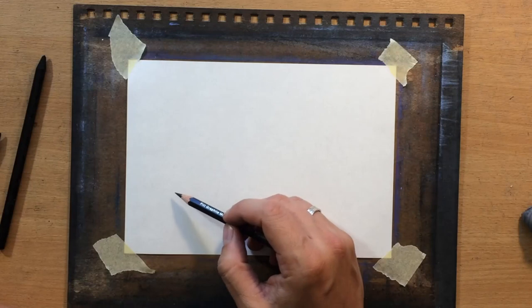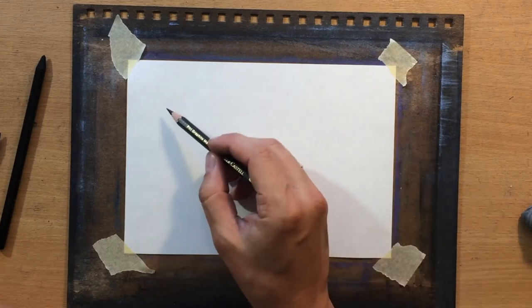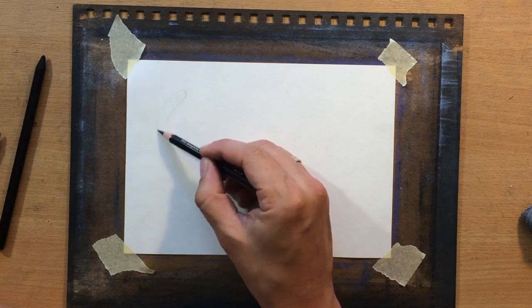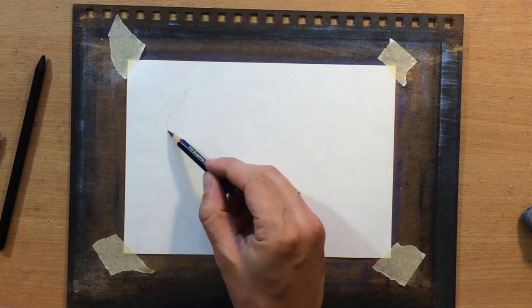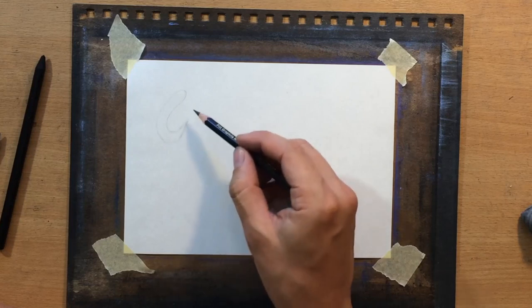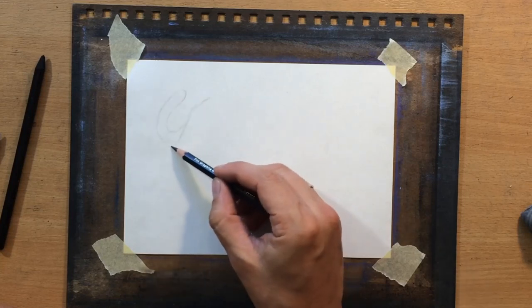First let's go over the materials, then we're going to talk about the sketch, the reference and things like that. I'm going to use a Faber-Castell graphite pencil to do the sketch. I'm going to use the Fabriano sketching paper to work on — it's a smaller size paper, about six by eight inches. And as for the main drawing tools, those are going to be my Master's Touch woodless charcoal pencils, two grades: medium and soft.